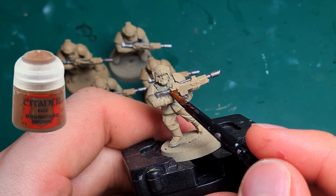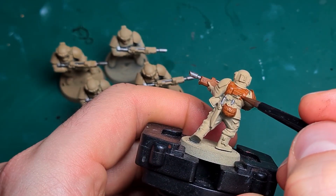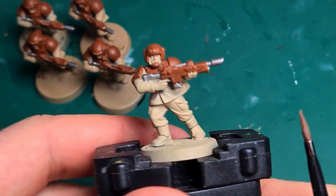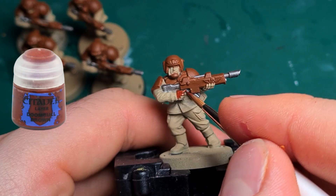Next up is a thin brown, which I apply in 2-3 thin layers to the casing of the laser gun and the armor plates. The skin elements are given a layer of Doombull Brown for now.